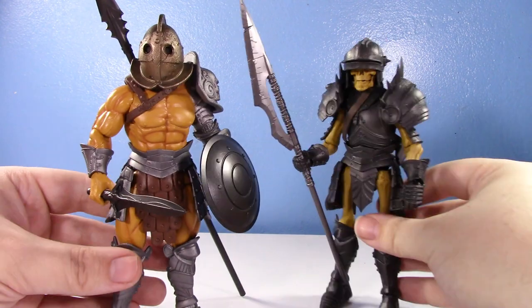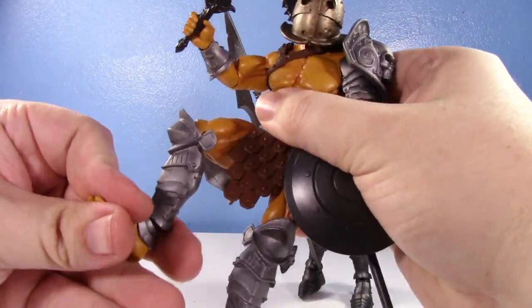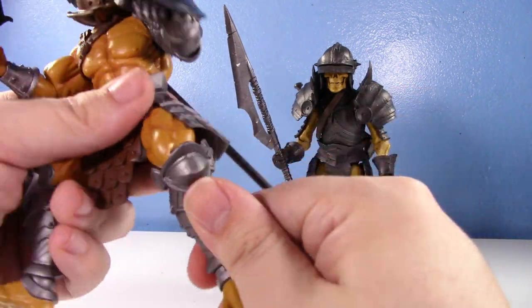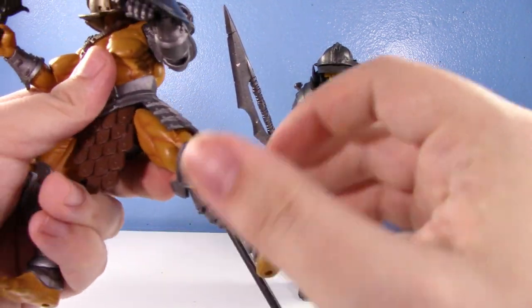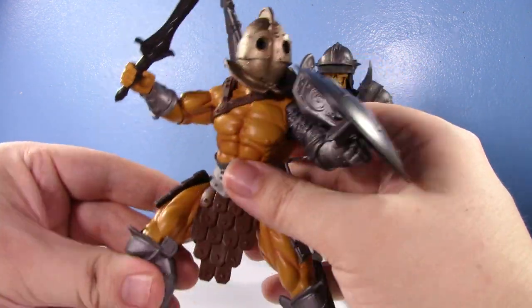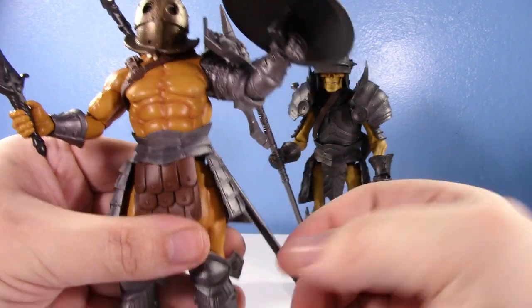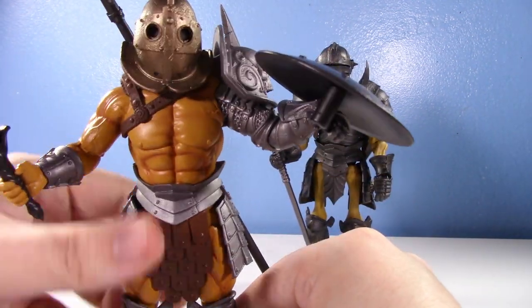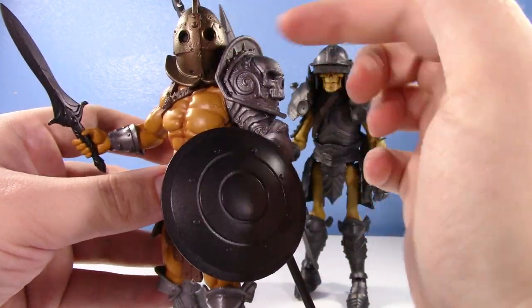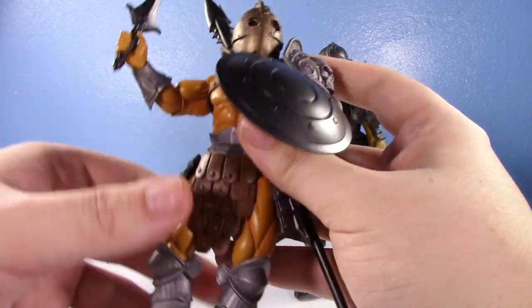Now that we've gone over the accessories, let's talk about how awesome these figures are. The gladiator is what I call hand candy - the posability is just so solid and fluid. They're not super articulated since they only have single knees and elbows - you get just about 90 degrees at the knee - but you do have a very nice ankle rocker and can get them in a lot of nice poses. The Four Horsemen are the people behind this line and they've been in the toy industry for longer than I've been alive, so they know how to sculpt a cool action figure.